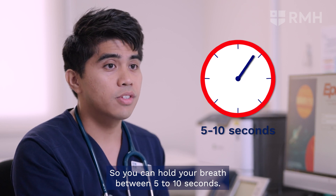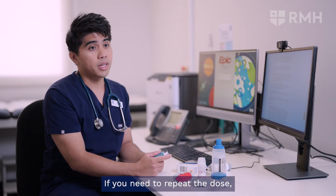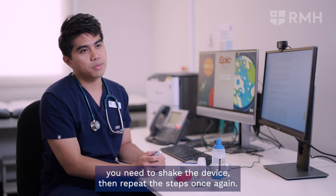Hold your breath for five to ten seconds. If you need to repeat the dose, shake your device and repeat the steps once again.